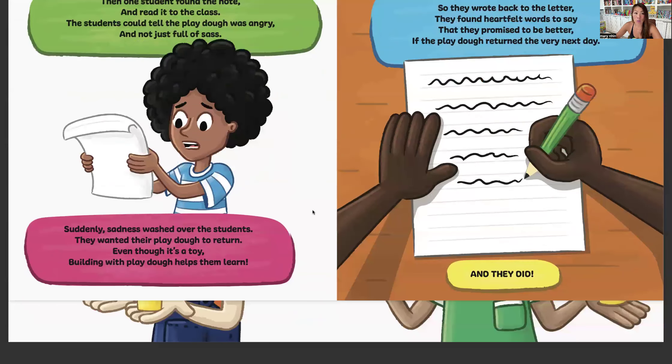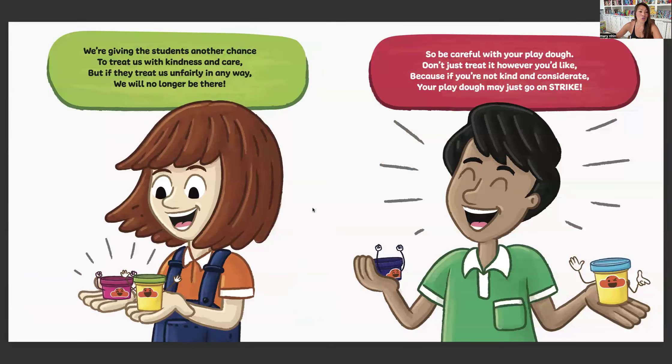And they did. We're giving the students another chance to treat us with kindness and care. But if they treat us unfairly in any way, we will no longer be there. So be careful with your Play-Doh. Don't just treat it however you'd like. Because if you're not kind and considerate, your Play-Doh may just go on strike.